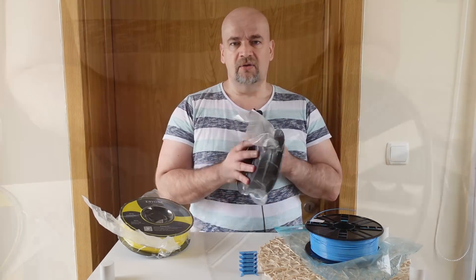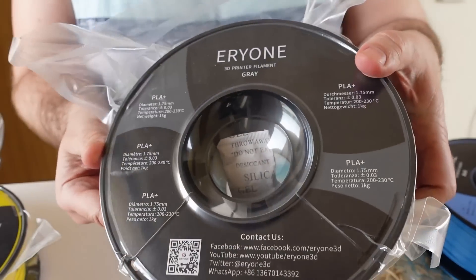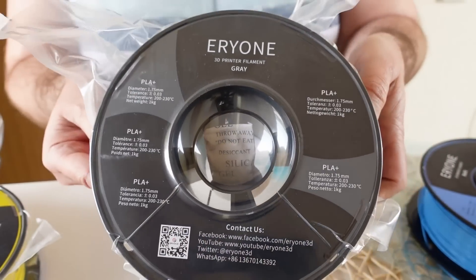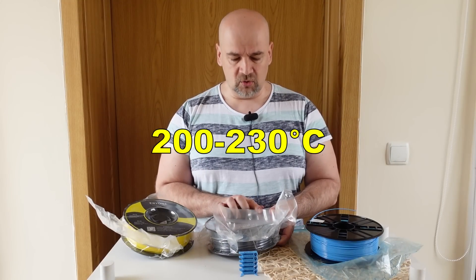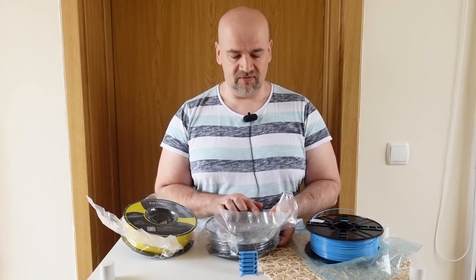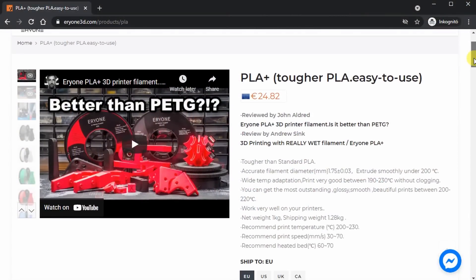PLA Plus will be in gray color. As you can see the packaging is vacuum sealed, very nicely sealed, and the recommended printing temperature is between 200 and 230 degrees Celsius. It is a tougher filament. Here you can see some specifications from the website.